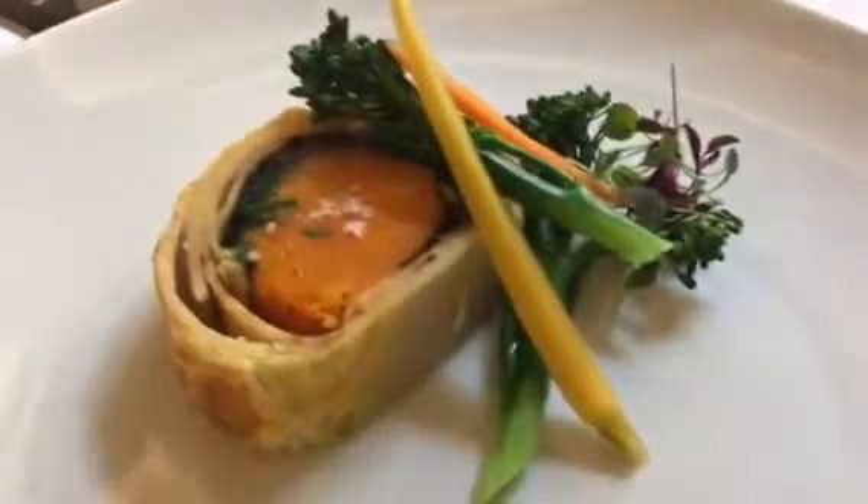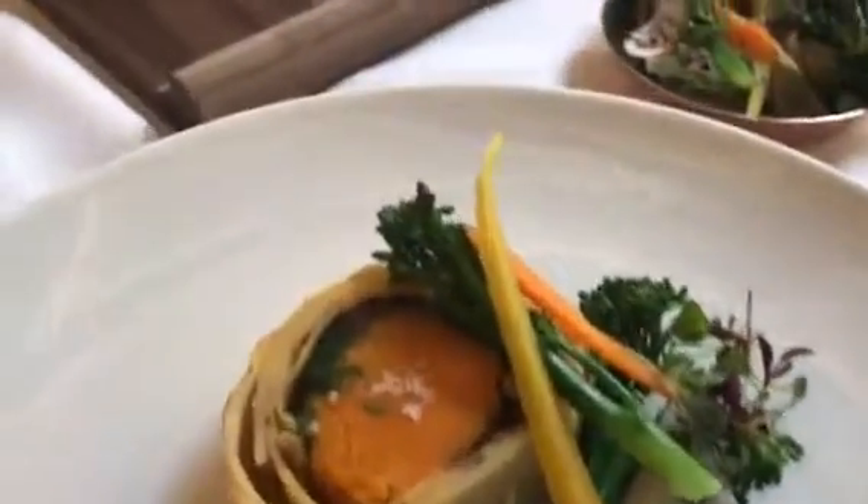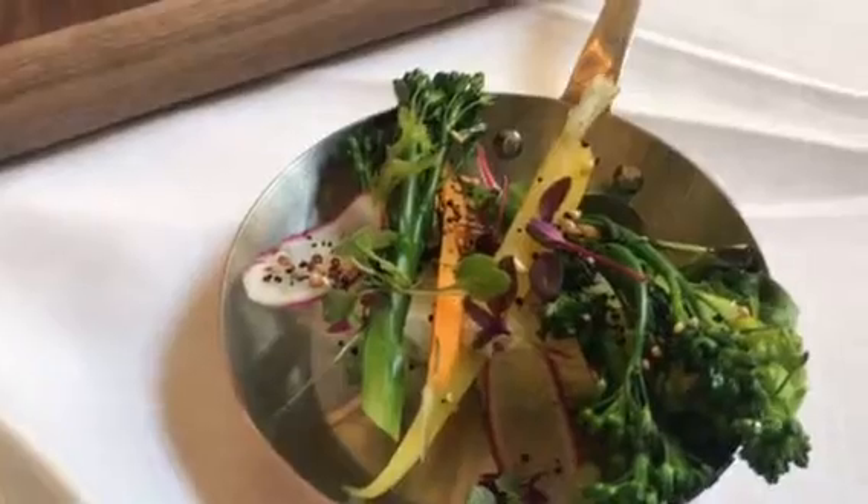Plated version with some fresh tendrils and broccoli, heritage carrots, and a side salad garnish — the butternut sauce to be poured out at the table.